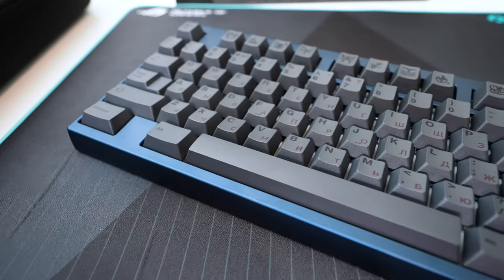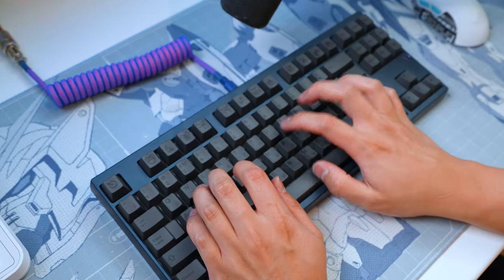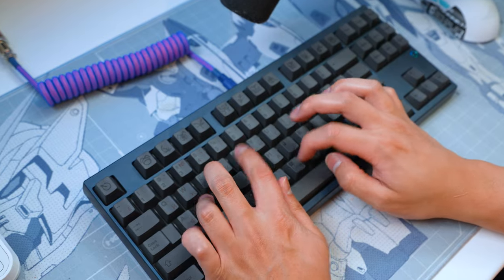Do you want your keyboard to look something like this and sound something like this? Welcome to the KEEP community, where we gatekeep our keyboards, but also tell you to buy keyboards so you have your own experience, instead of us telling you our preferences about what are the best new switches.